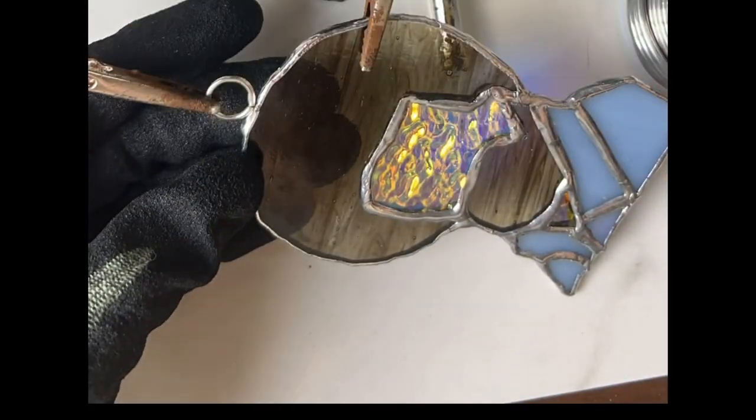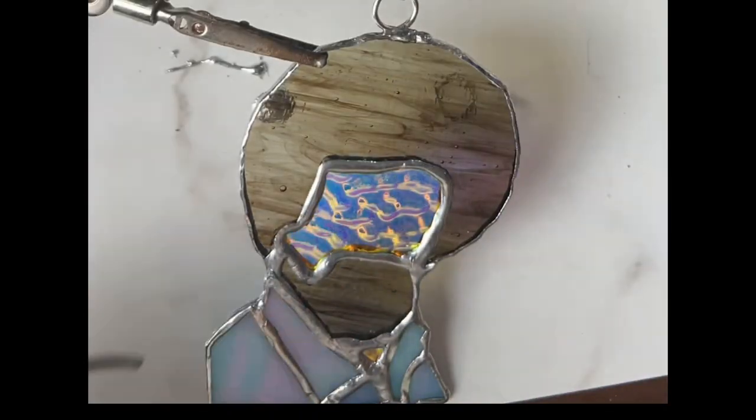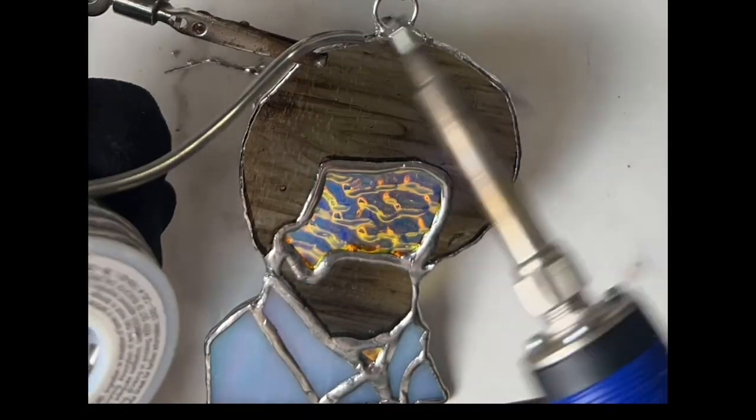After I solder, I add on a jump ring and then wash with warm soapy water. I will share all the steps that I take in a future stained glass art project soon.